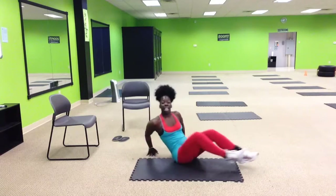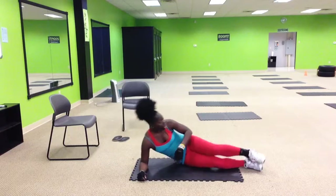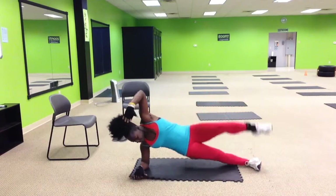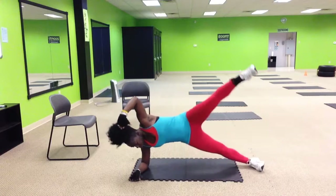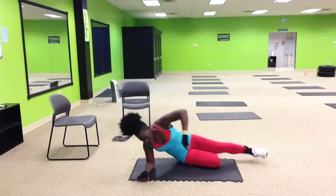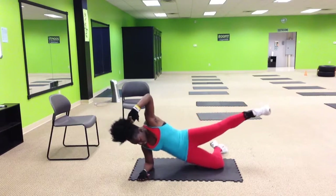Next one: side plank dips with one leg up. Each round will alternate — so it'll be here, bring it up, and dip it. Of course, if they can't do that one, bend the knee, bring it up — but this leg still needs to be up.